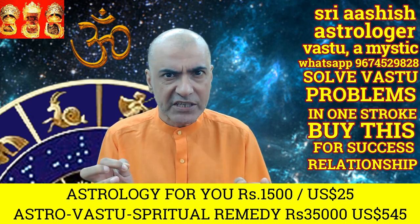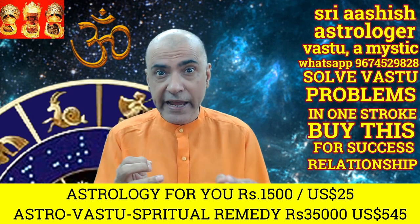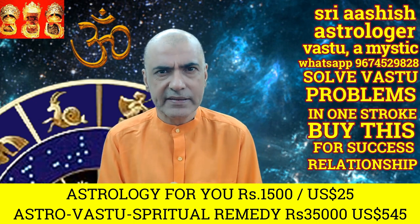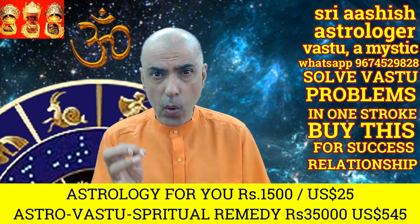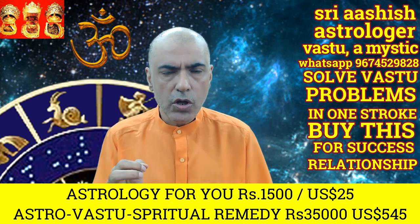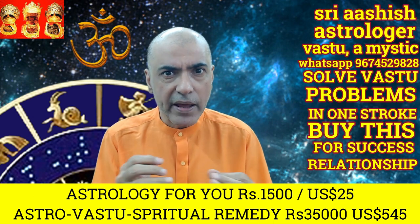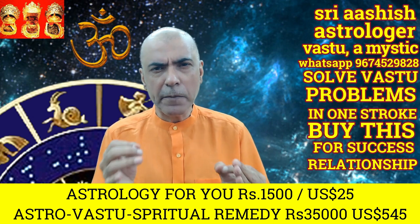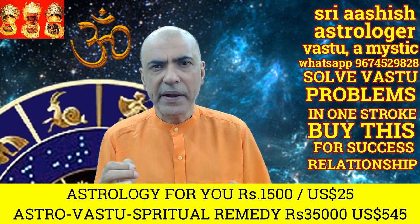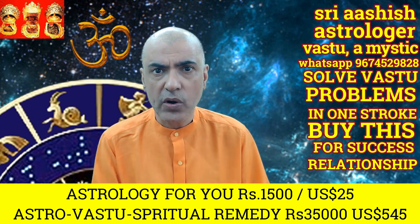In spite of you and your spouse being good human beings, you are not in a good relationship with each other. Your children don't listen to you, they don't study, they don't have their focus on their studies. It so happens that when one problem finishes, another comes into your life. Your problems and difficulties have no end, and hence you become depressed, dejected, and despondent.